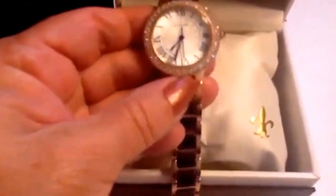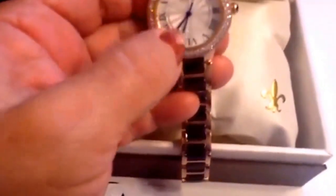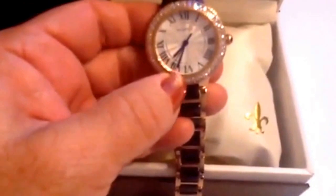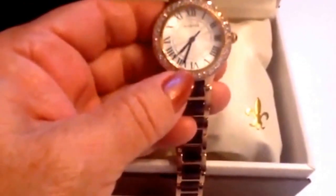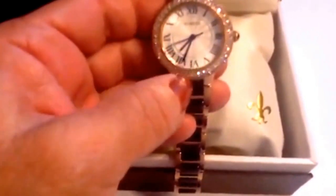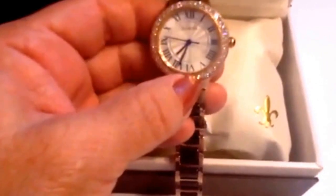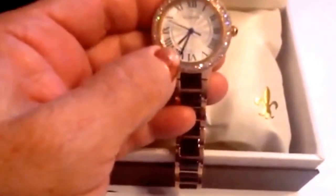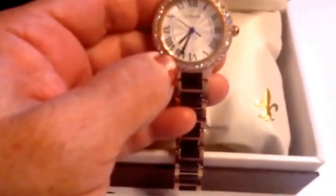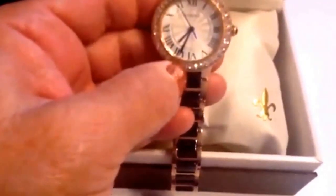It's just gorgeous. It has nice inlaid crystals all the way around the bezel, a sapphire crystal dial window which is very scratch resistant — in fact, only diamonds could scratch that. It has glow-in-the-dark hands so you can see this at night, easy-to-read Roman numeral markers, and the second hand and the hour marks do line up properly with the marks. I've been keeping accurate time in the week I've been testing it.